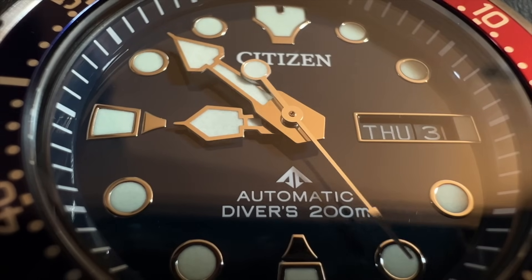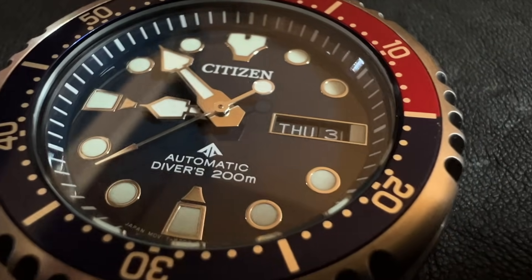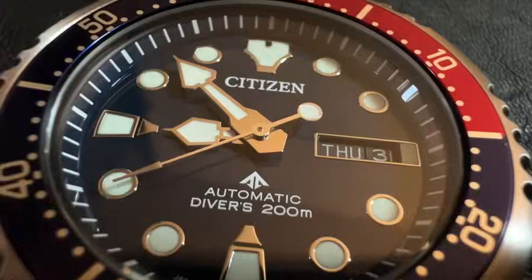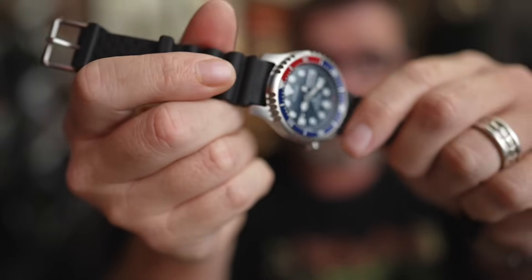Overall, a really classy dial — it doesn't seem cheap at all. The printing is pretty good. The rehaut has minute marks all the way around with bolder marks at the fives, and it is color-matched to the dial. The crystal is flat and it is not sapphire.